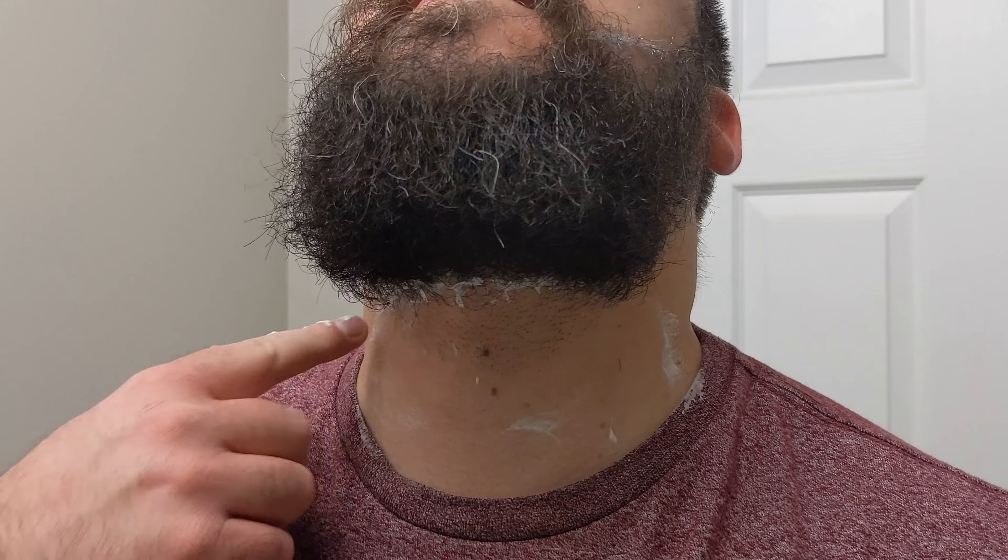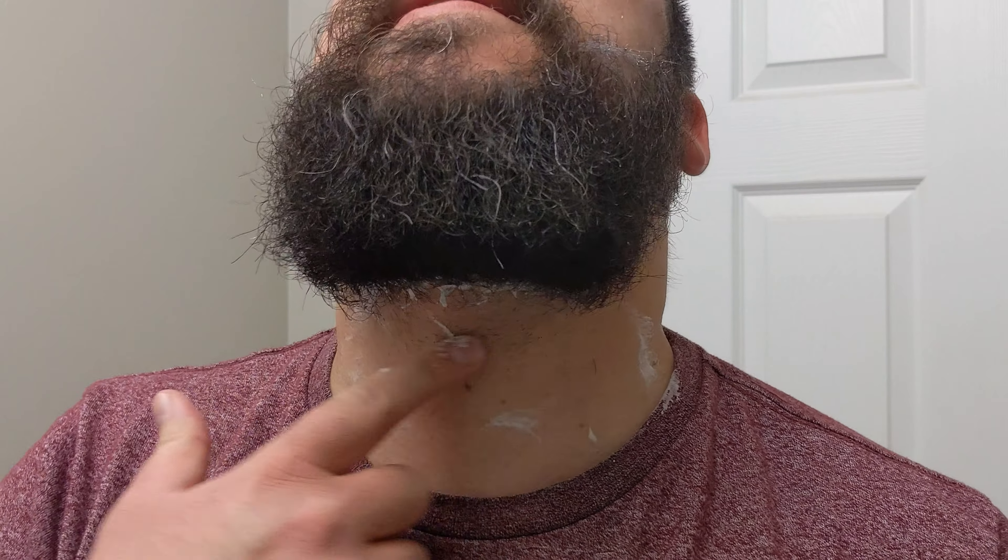So now all that excess hair that was there is taken care of and the cheek lines are done.